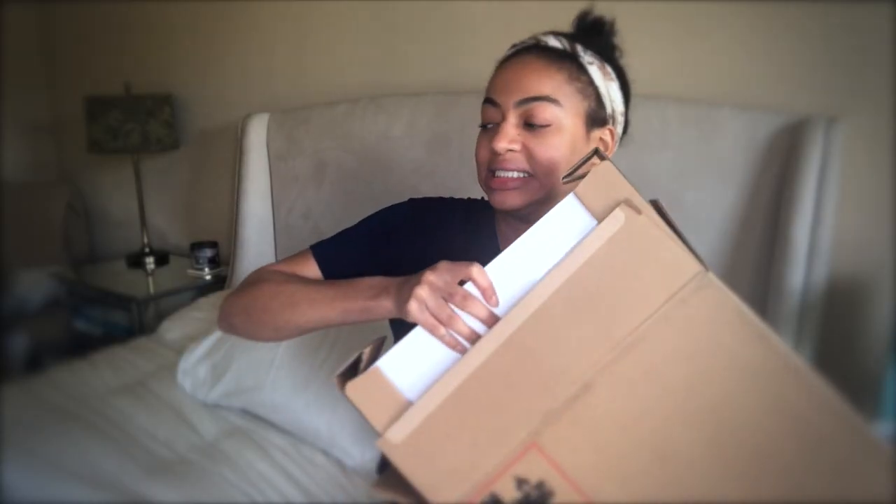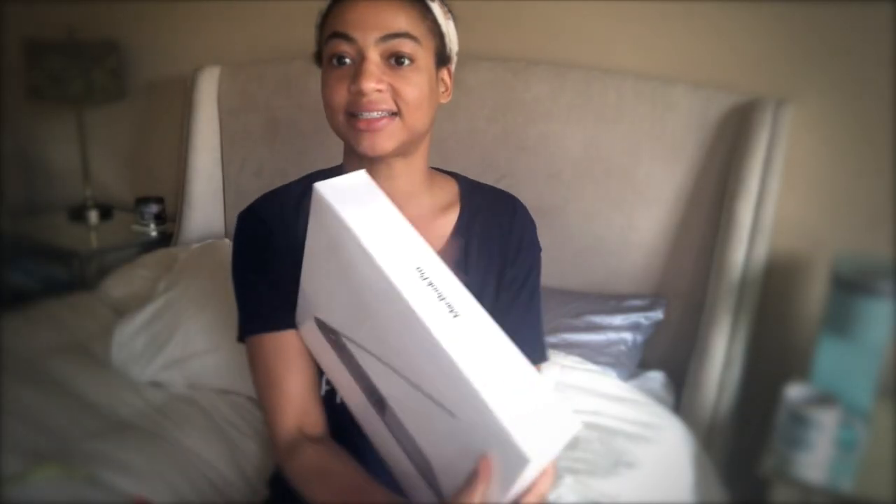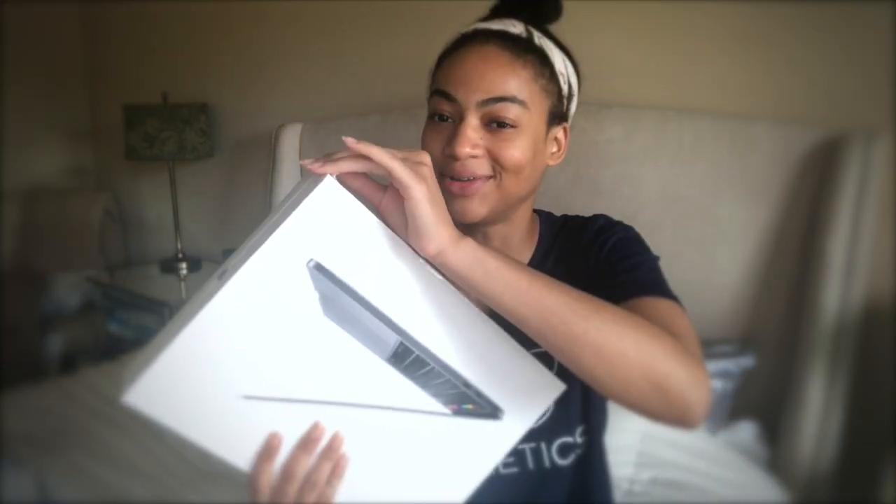Okay guys, this is the MacBook Pro — no knife needed, no box cutter needed, no scissors needed. Apple is like, step into the future — box cutters are a thing of the past, man. Okay, get this — pay attention, are you watching closely?